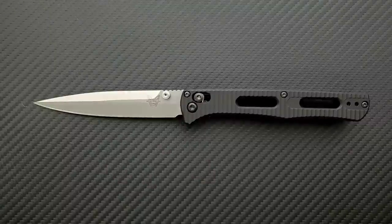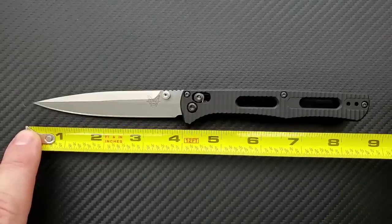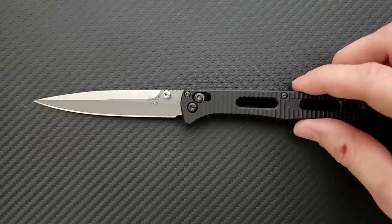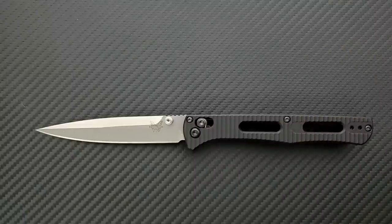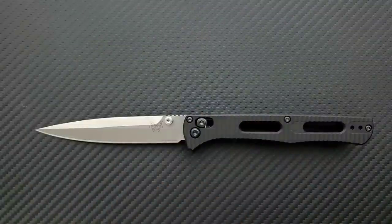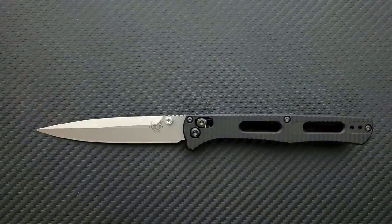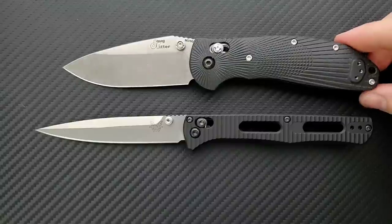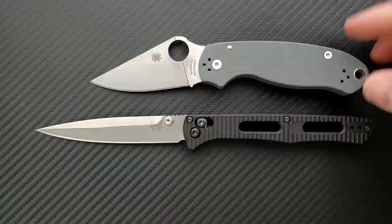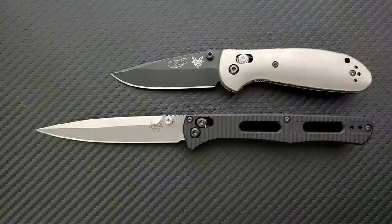Let's go ahead and get some measurements — this is a long, pointy knife. Overall length of the Benchmade Fact is 8.75 inches. Blade length is 4 inches, cutting edge is about 3.75 to 3.8 inches. For size comparisons: the Ontario RAT Model 1 is 8.6 inches overall, the Spyderco PM2 is 8.3 inches, the Ritter Hogue is 8 inches, the Spyderco Para 3 is 7.25 inches, and the Benchmade Mini Griptilian is 6.75 inches overall.